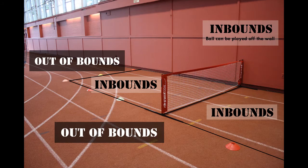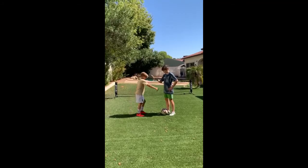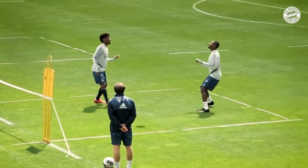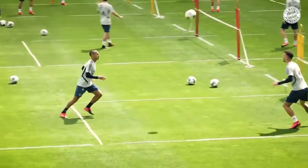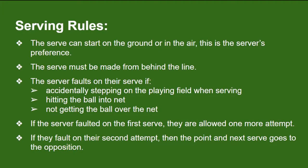As with any game, it's best to have rules laid out from the start, or most of the game will be spent arguing. Traditionally, the rules for soccer tennis are somewhat similar to tennis. Before you start, you need to decide who's serving first. When my brother and I play, we usually do best out of three in rock, paper, scissors to determine who will be serving first. The serve can start on the ground or in the air — this is the server's preference. The serve must be made from behind the line.